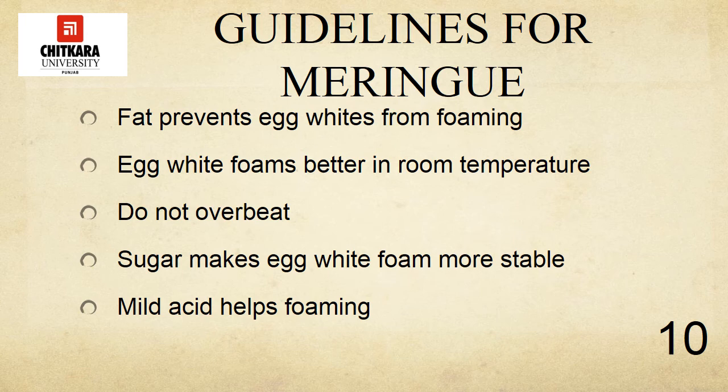Additional sugar can be folded in after the meringue is whipped. Mild acids help foaming — a small amount of cream of tartar or lemon juice is sometimes added to egg whites before whipping in order to give them more volume and stability. This is especially helpful when the whipped egg whites are folded into other ingredients to provide lightness or leavening, as in the case of angel food cakes.